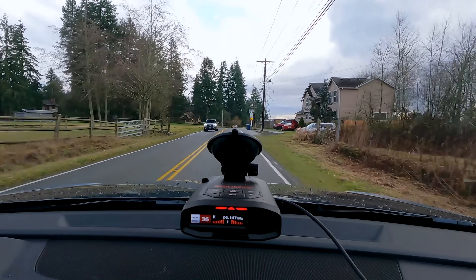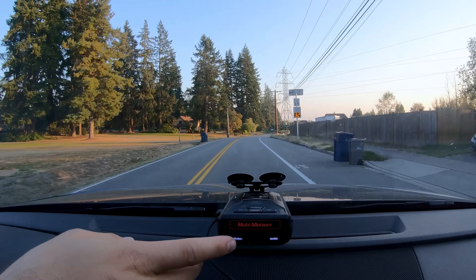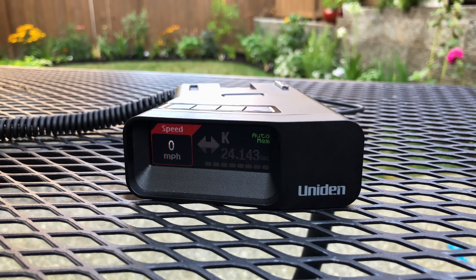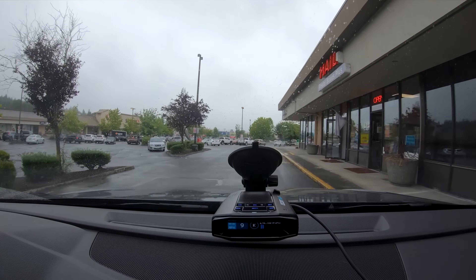There's also GPS available now in many detectors, and one of the biggest benefits of GPS is having additional false alert filtering. For example, those speed signs or those automatic door openers we talked about are stationary false alerts that are always in the same location. Because of that, a lot of detectors now can use GPS to learn a false alert in a specific location and filter it out, muting those alerts so you don't get alerted every single time you pass by. Some detectors require you to manually teach the detector where all the false alerts are, while other detectors are able to automatically learn these after you pass by them several times. We call these manual GPS lockouts or automatic GPS lockouts. GPS can also be useful to filter out false alerts the detector hasn't learned yet — if you're driving around town at low speeds, your detector can activate its low-speed muting and stay quieter.